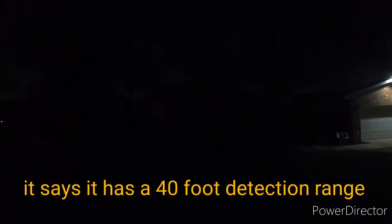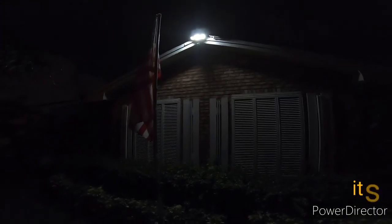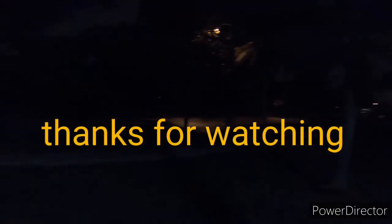We're in front of the house now with the garage light lit up and every other light turned off. Approaching the second light — I'm not impressed with the motion sensor, but the brightness is good. I'm about 15 feet away and it just turned on, lighting up the whole front yard.